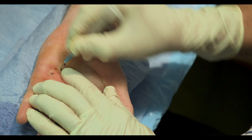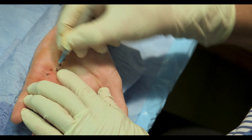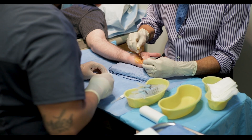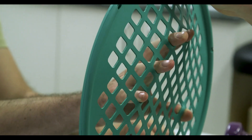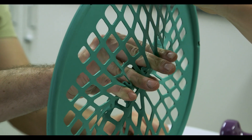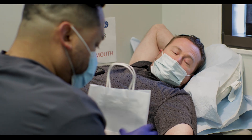The goal of the procedure is to simply divide a tight cord caused by Dupuytren's and bring the finger into a better posture for function. The advantages of this procedure are that it's done under local anesthesia only — no sedation, general anesthesia, or other medications are needed. Occasionally, therapy is beneficial if the joint has been flexed for a prolonged period. Most patients can get back to light activities the next day.